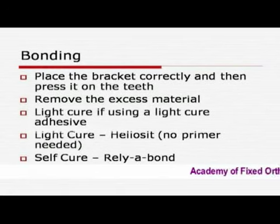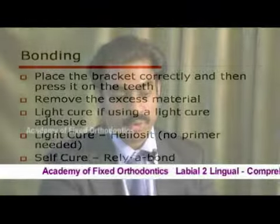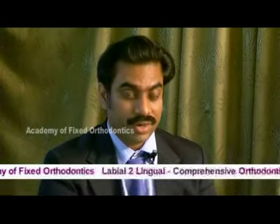Press the bracket correctly and then press it on the teeth, remove the excess material, and light cure if you are using a light cure adhesive. What I use is Heliocyt Orthodontic from Ivoclar Vivadent, and no primer is needed for it.